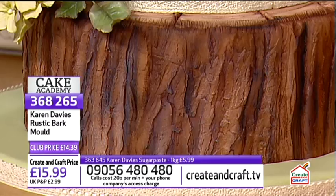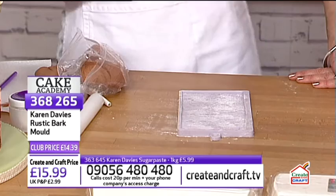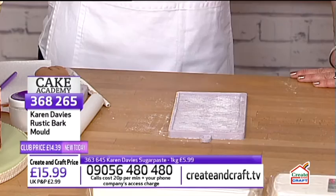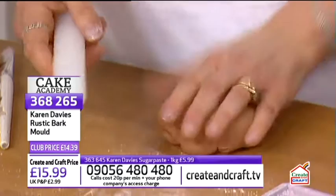Karen begins the tree bark mould demonstration using brown sugar paste. As with the wicker, she softens and kneads the paste first, then presses it into the corners of the mould before rolling. She starts to roll, pushing an inch or two at a time and stretching the paste along the mould.